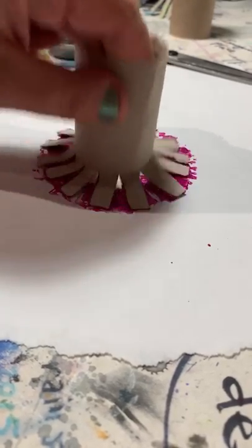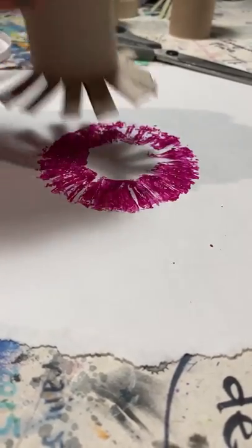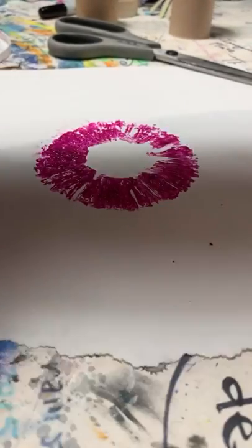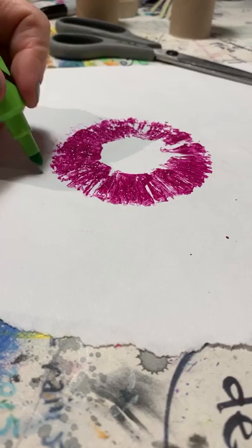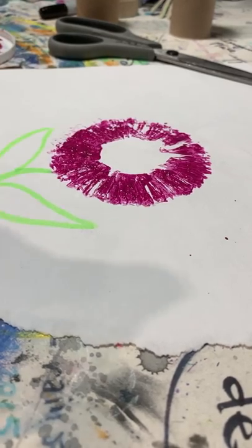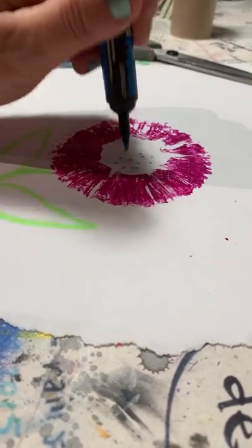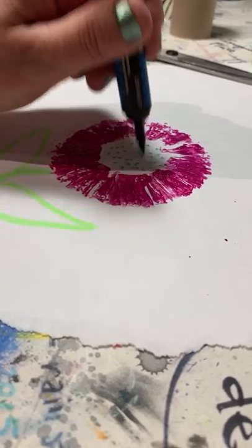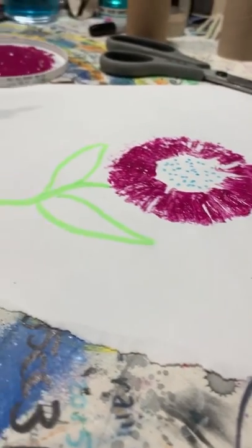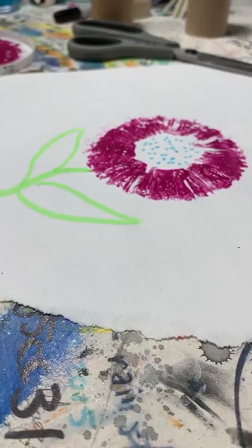I want to make sure all those pieces of cardboard that have been cut are covered in paint. Then I'm going to go around in a circle. That's very interesting looking! I just made a flower. What could you make? This could become so many different things, especially if you use bright colors and dark paper. Lots of different options for that.